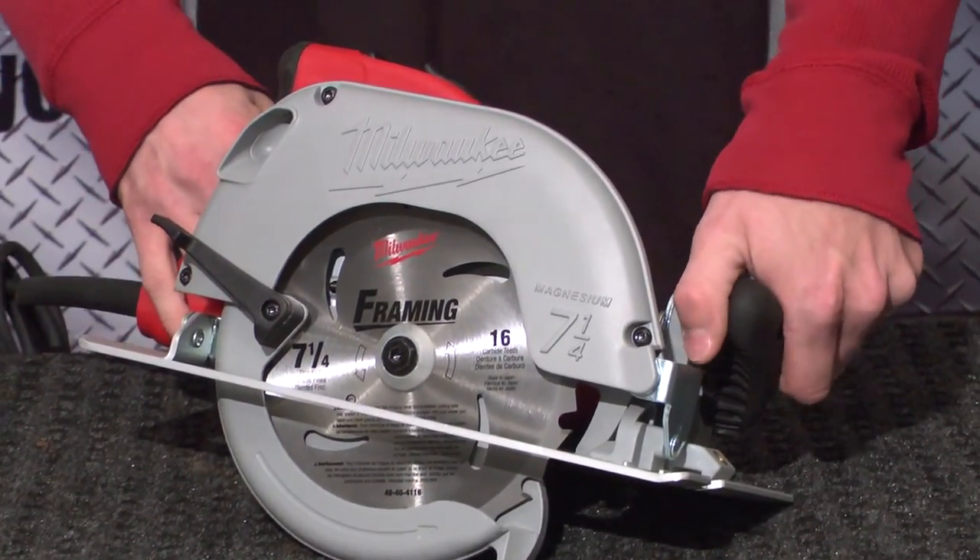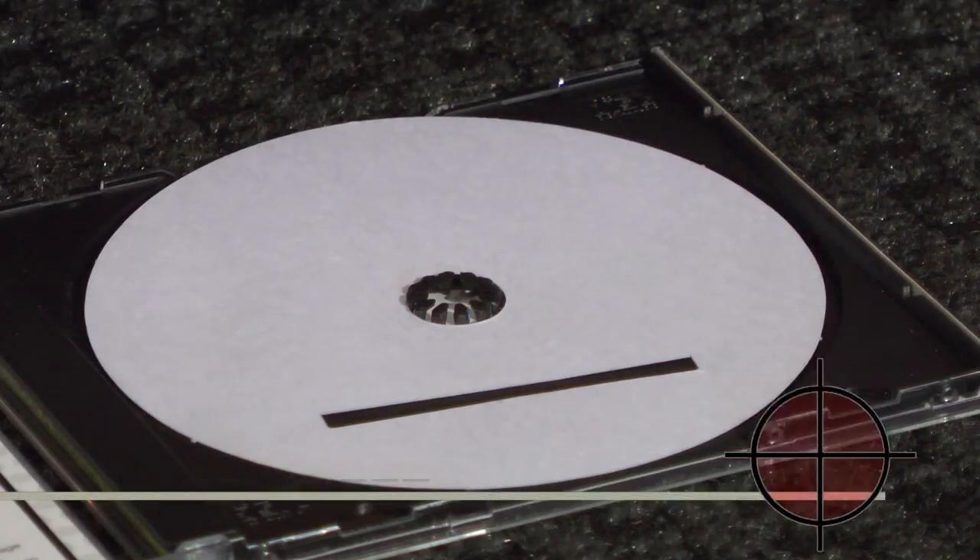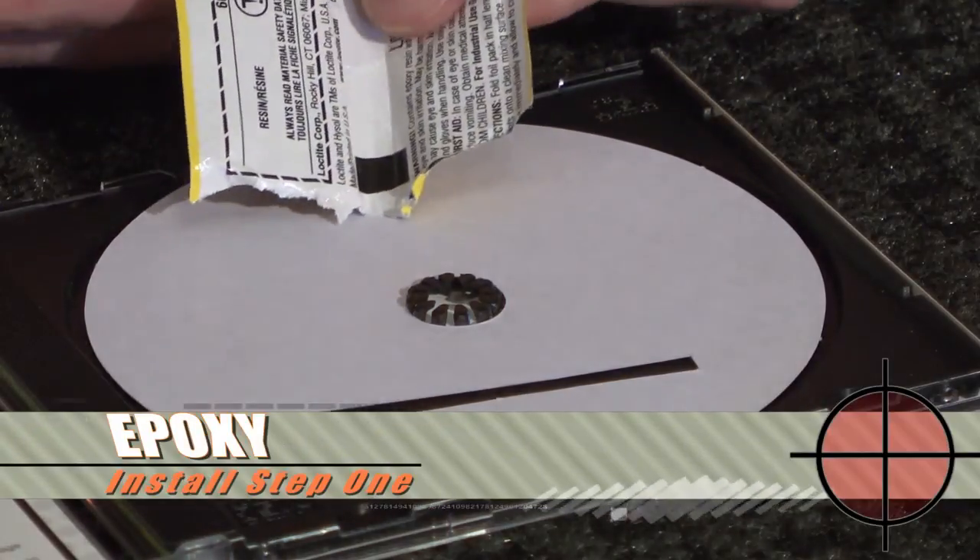With this circular saw, I'm going to take my snag microchip and glue it right here in the handle. I'm going to take my glue and mix the epoxy inside the kit.